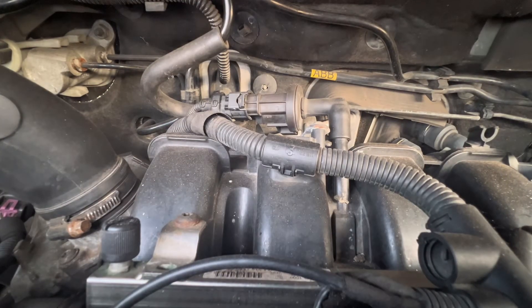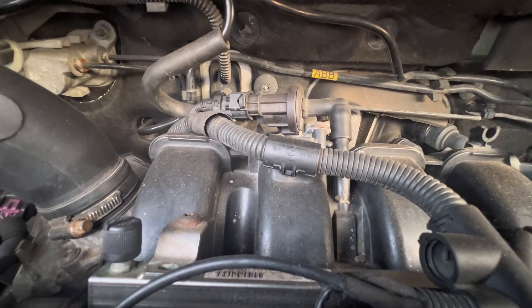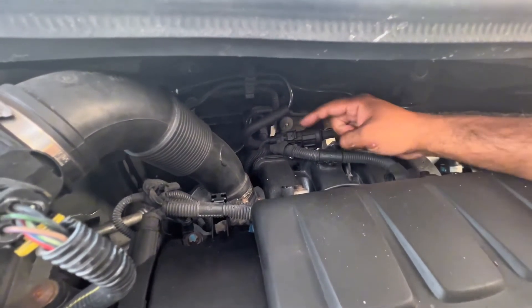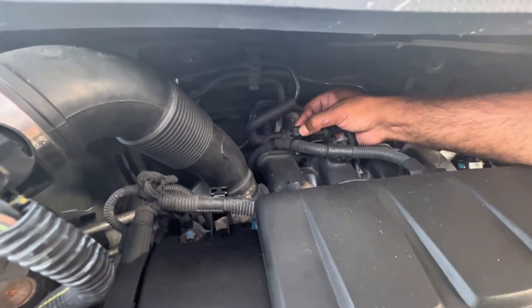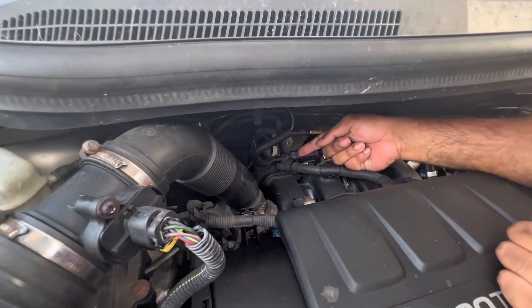Go ahead and remove the negative of your battery before you remove the PCV purge control valve. Once you remove the negative side of your battery, this PCV is held by two pipes — one on this side, one on this side. You can see this pipe over here and this pipe over here, and you only have one clip. Go ahead and remove the clip first — this tab here you want to pull upwards.